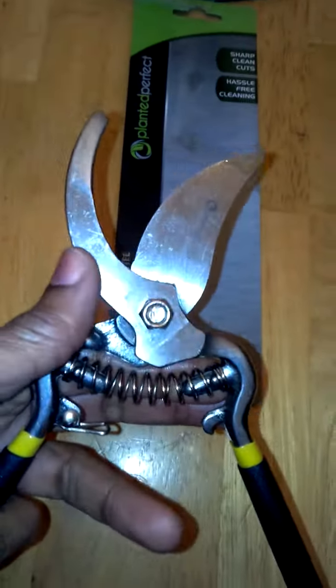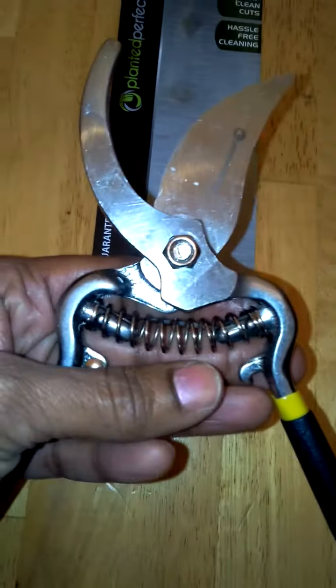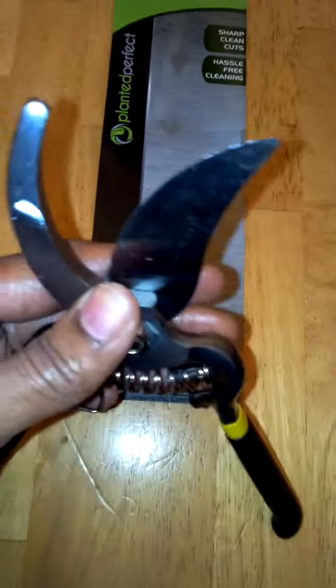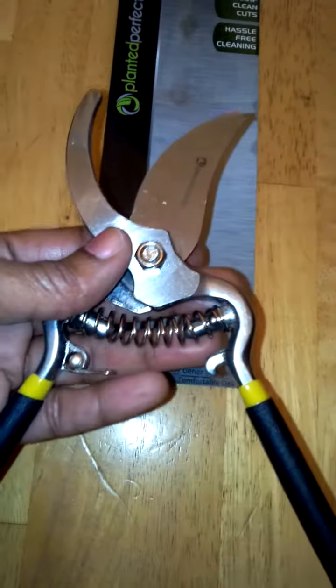Like I said, these are really nice. We can go out to my mother-in-law's house and help her spruce up her yard and she's been looking for a really nice pair of pruning shears. So I'm going to have to look into getting another set of these for her.